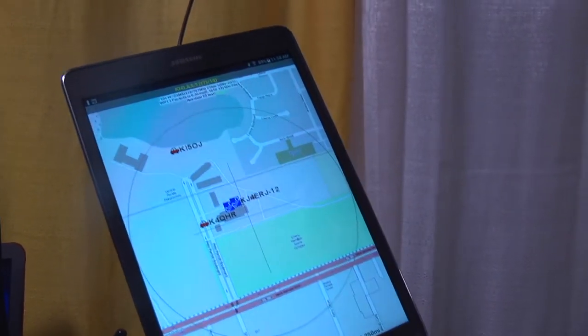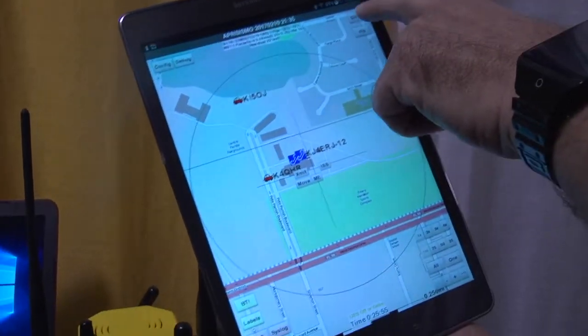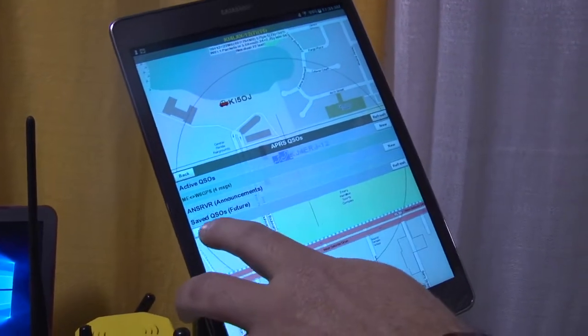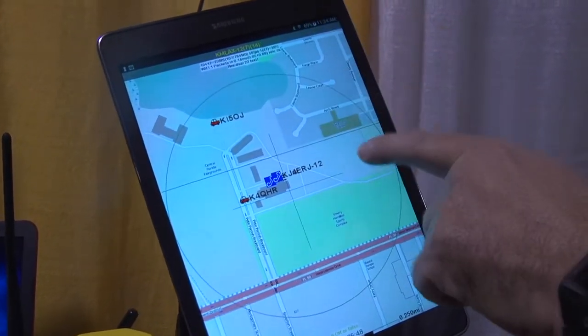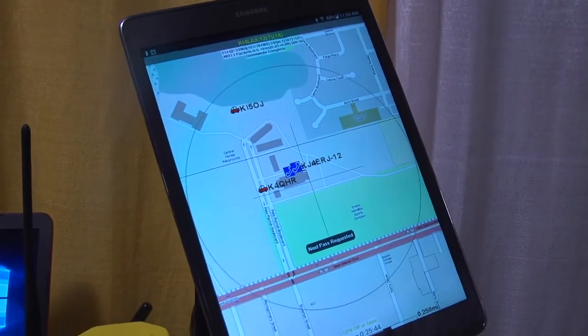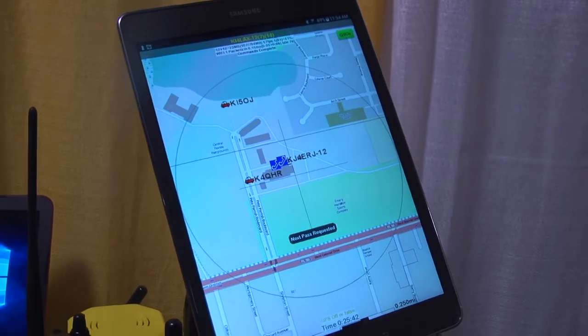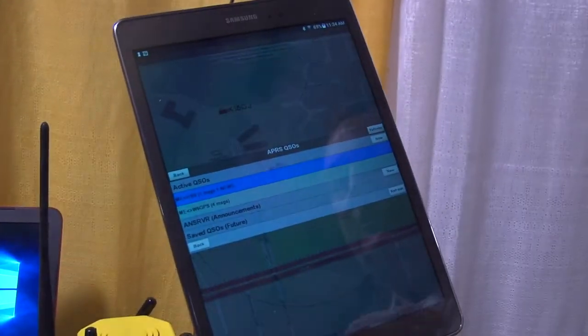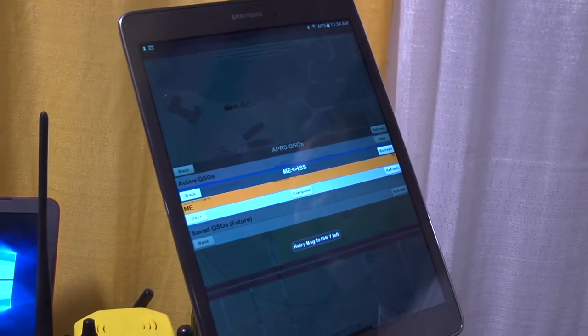Can you do messaging? You can do messaging as well. You go into the menus, you can send messages out. One of the nicest features of the app is there's a button for getting the next ISS pass — that actually sends an APRS message and gets an answer back of when the next pass is. But of course, you have to be in range of a bi-directional I-gate for that to work.